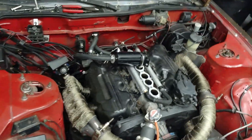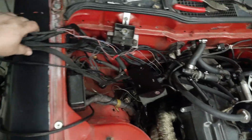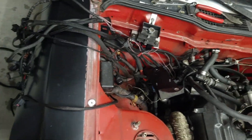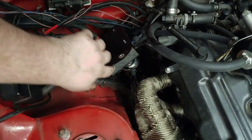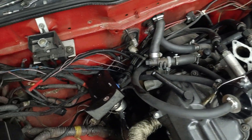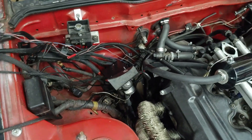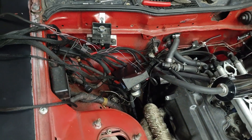Got pretty much all of the harness unhooked in the engine bay. Got everything just kind of pulled over to the side, then unhooked my fuel pressure regulator and my swirl pot for my coolant. Next, I'll go inside and disconnect the ECU and see if I can pull it out through the engine bay.